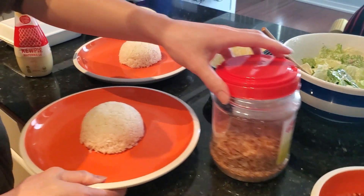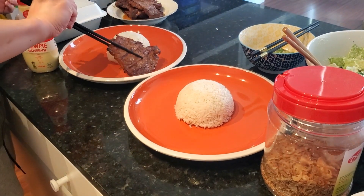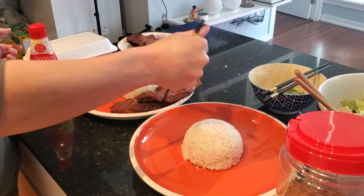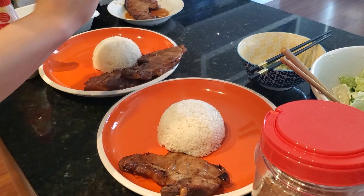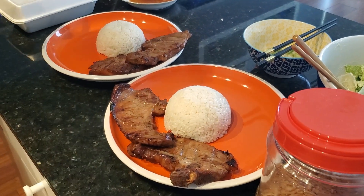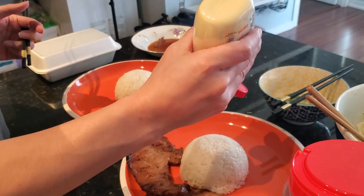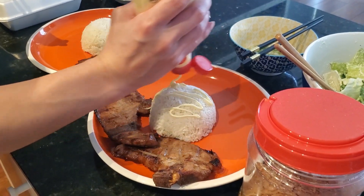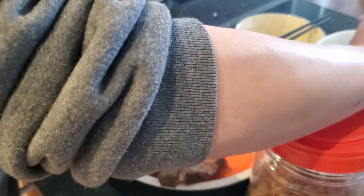We'll do some decoration here at the kitchen table. Put some meat to the side — two big pieces of meat. For myself, I'm going to use some Japanese mayo because I like mayo. Put some mayo on top of my rice. Not the best looking one, but it's okay. I'm going to put some salad on the side as well — we've got some Caesar salad here.